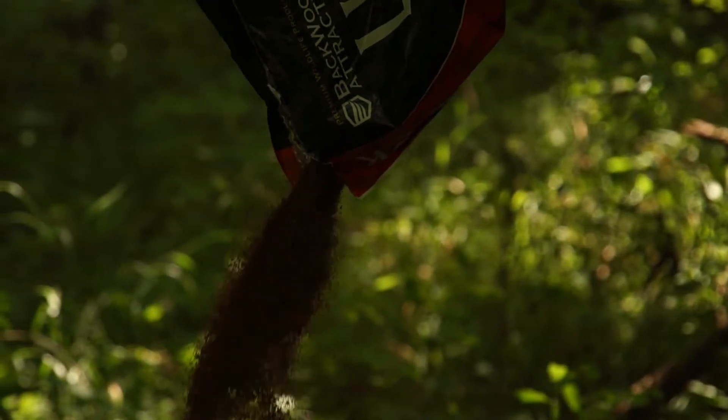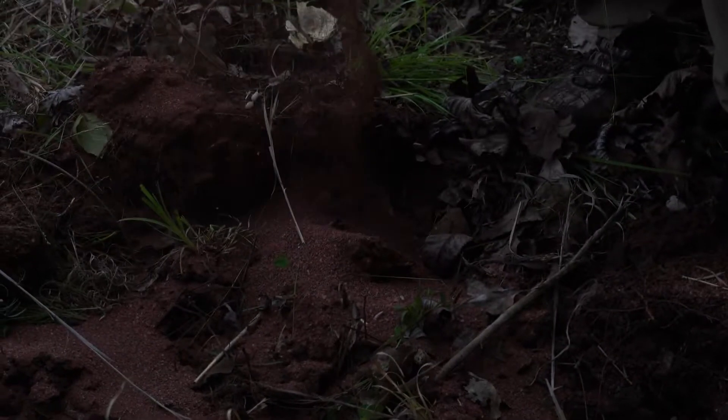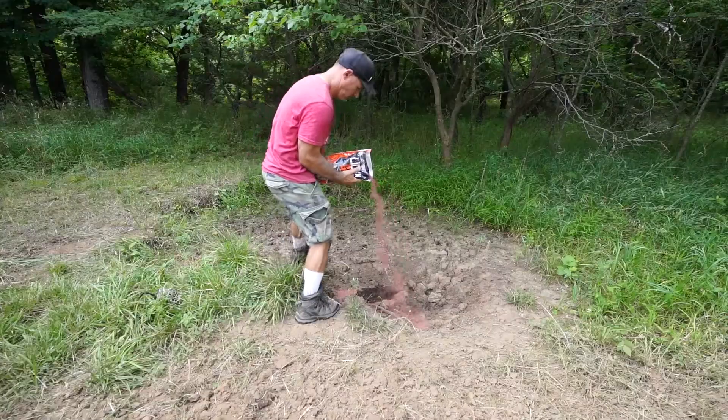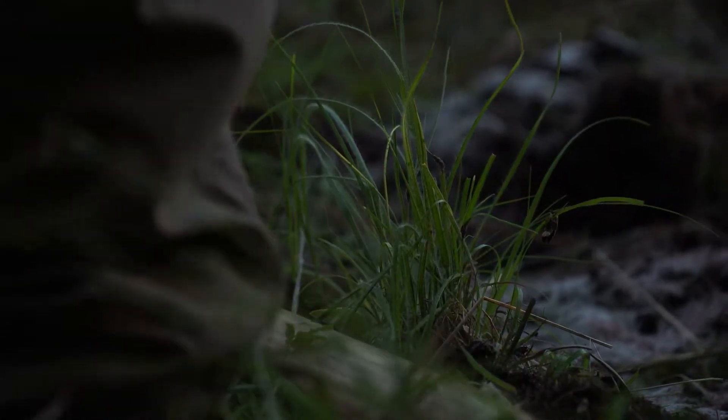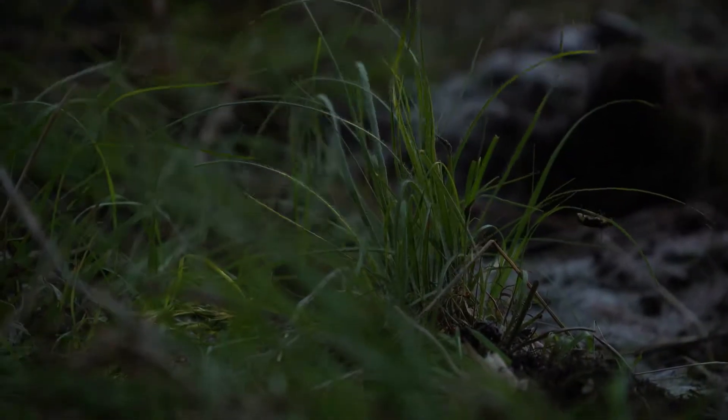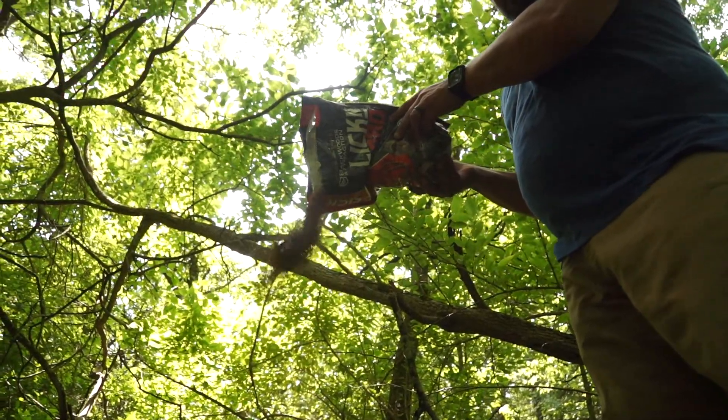It'll get down in between them rocks — you can pull around a little stump — and it's great for the does right now that are having fawns. They need the salt and these minerals to produce healthy milk.